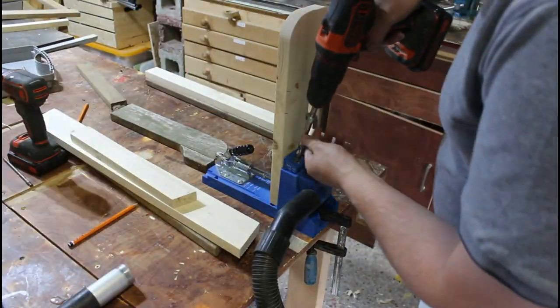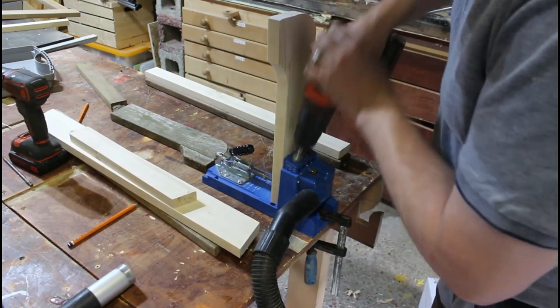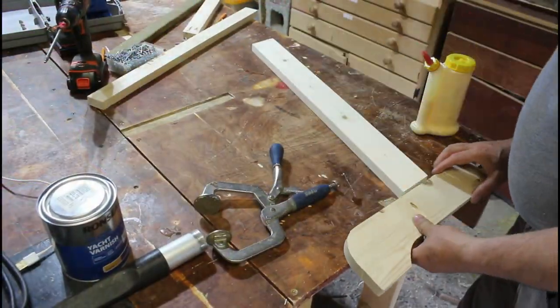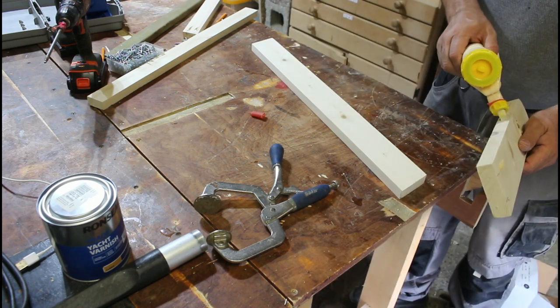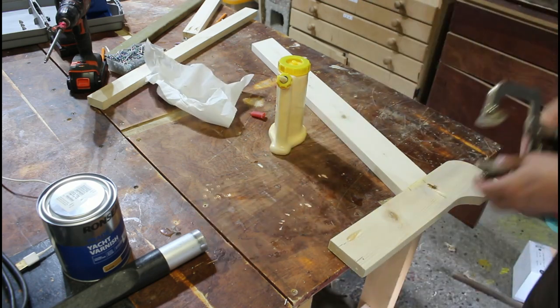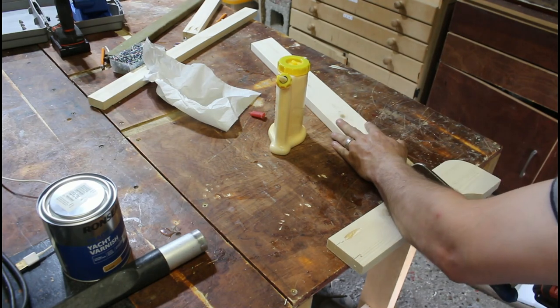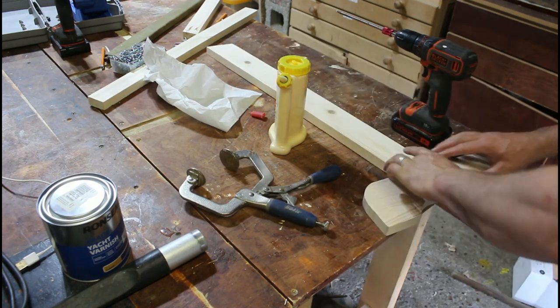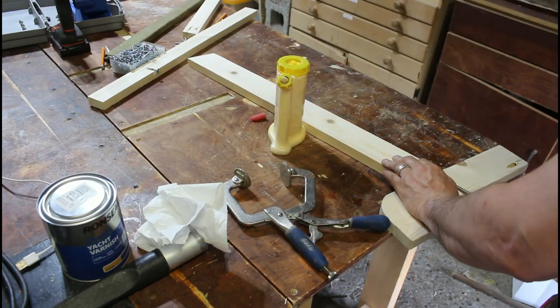Time is of the essence on this project, so instead of trying to do mortise and tenon joinery I went straight for pocket holes - much simpler. I'm only putting one hole on one side and then putting it on the opposite side, and that'll stop the twist. As you can see there's only one screw hole on this face, and one on the other side - they're opposites, so that'll stop the wood from twisting.